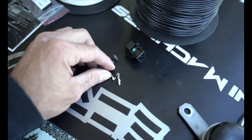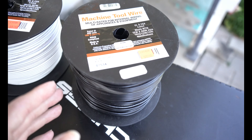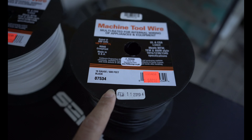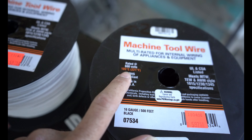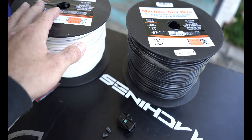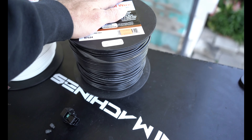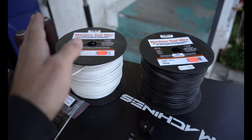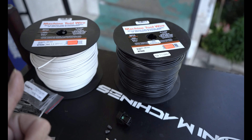Before I proceed, I know some of you are going to ask what type of cable I use. I use 16 gauge — its capability is 600 volts. You can go to any machine wire shop or electrical shop, they should carry it. I like using these because they're marine graded, so they're pretty good.